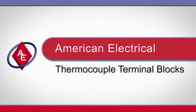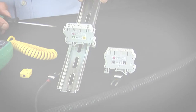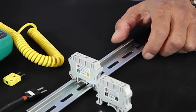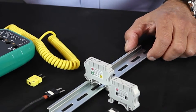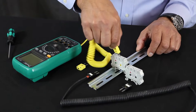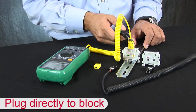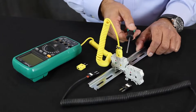American Electrical DIN Rail Mounted Thermocouple Terminal Blocks. When measuring process temperature in the field, American Electrical's thermocouple terminal blocks are the ideal solution. These thermocouple blocks feature a direct connection at the top of the block, allowing for measurement of process temperature directly, without lifting any leads.